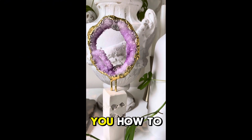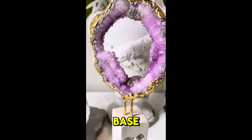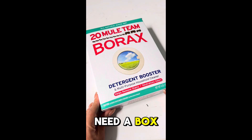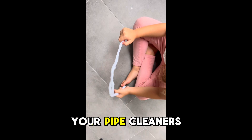In this video I'll be showing you how to create these beautiful borax crystals and this plastered base. To begin, you'll need a box of borax, pipe cleaners, and wooden dowels. You're going to take your pipe cleaners and shape them into whatever shape you desire.